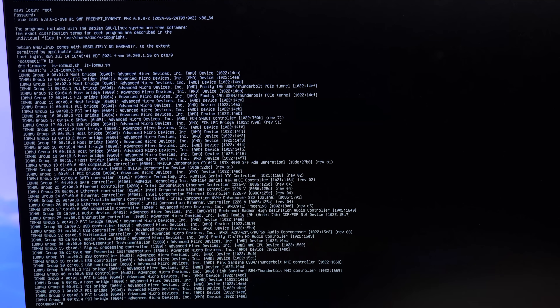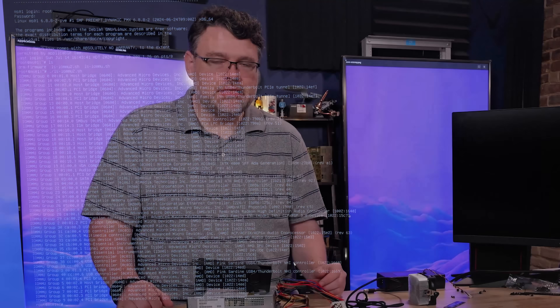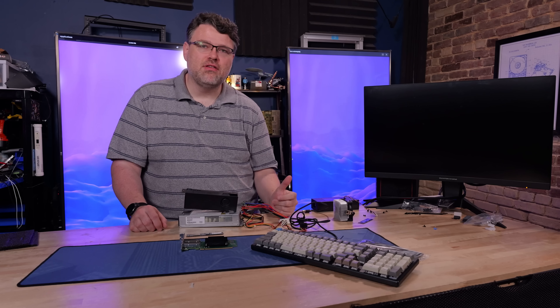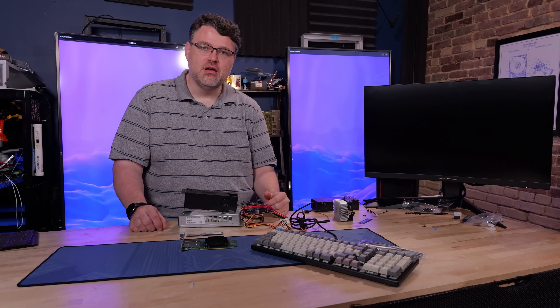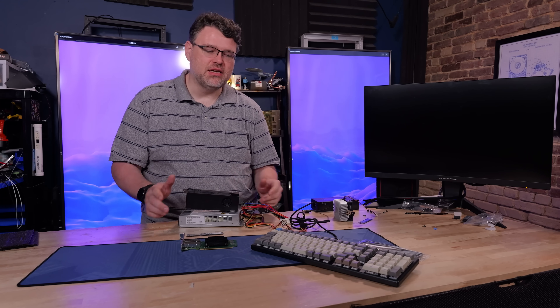It has two AsMedia SATA controllers on board as well as what's built into the SoC — nine SATA ports total. You can see the breakdown of the other PCIe peripherals that are in the system on board, other than the small form factor Arc that's in the PCIe slot.